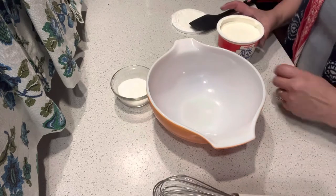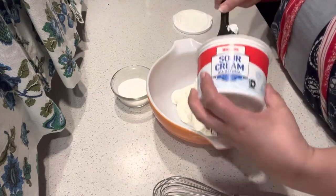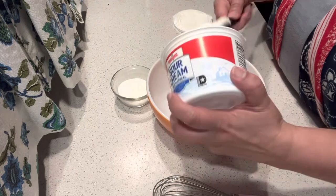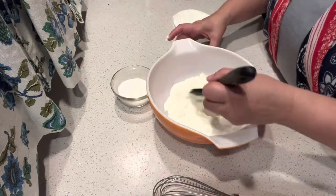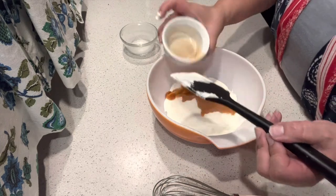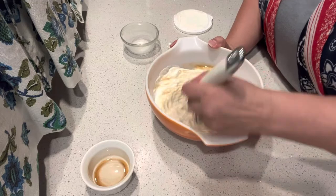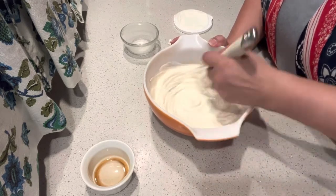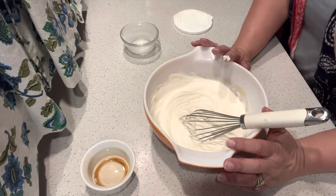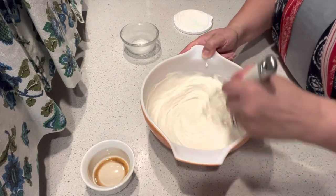The cheesecake is almost done so we're just going to do our two cups of sour cream. This is the topping that goes on top of the cheesecake when it comes out. This was 16 ounces - there's eight ounces in a cup. In this there was a quarter cup of sugar and a tablespoon of vanilla. I'm just going to use a whisk to get this all mixed together. This is supposed to go on top of our cheesecake when it comes out of the oven, and then once we put this on we put it in the refrigerator to let it cool.